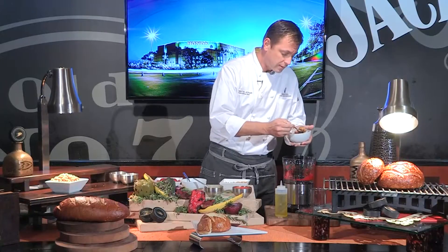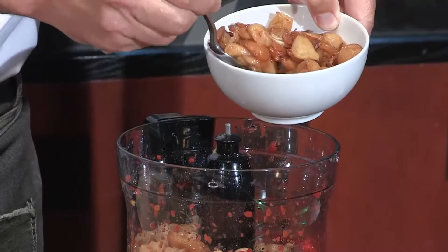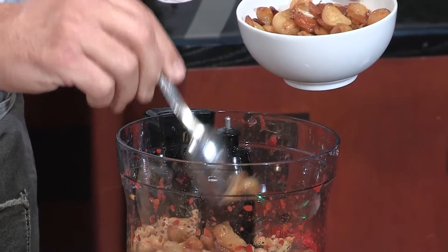We're going to start with roasted garlic — a nice little spoon, a little bit of oil. You can find the recipe on hondacenter.com, but basically it's whole cloves of garlic cooked in a small pot of oil for about 25-30 minutes. You can also do it in the oven at 350 for 30 minutes.